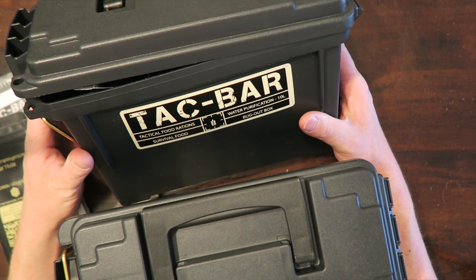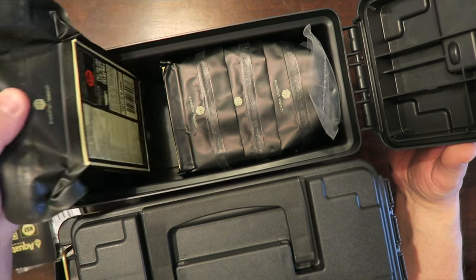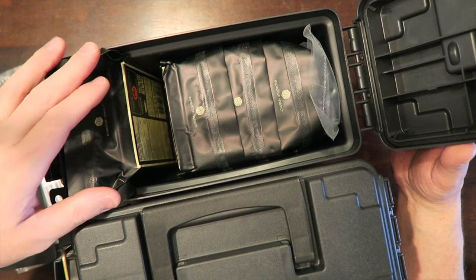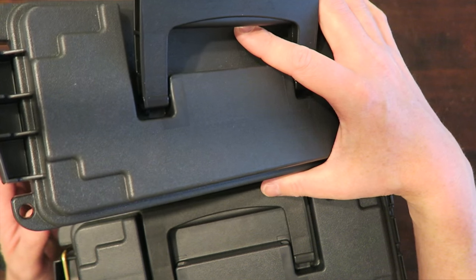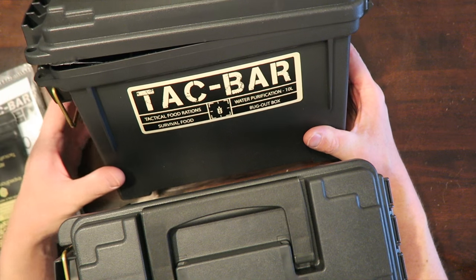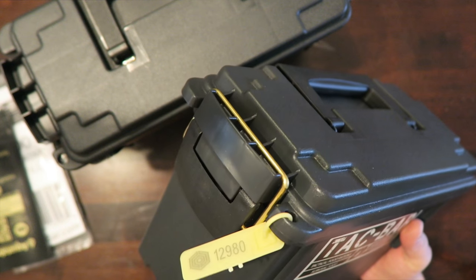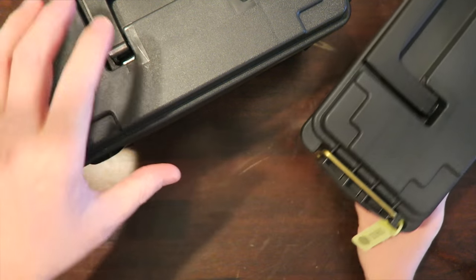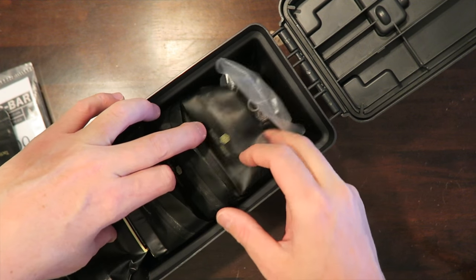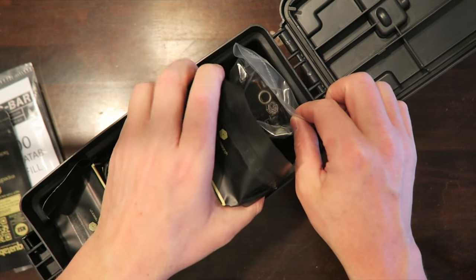Of course, you can just grab these and throw one in your truck, take one with you on the go. Or you can take one or two of these individually wrapped packets, throw one in a bug-out bag, throw one in a get-home bag, and then you have basically a ready-to-eat meal with you on the go in a survival situation. The TACBAR cases do come locked — you just cut off the little tab and then you get access into the box. The box comes with five individually wrapped bars that you can break into thirds. There are only four because I've taste-tested one.